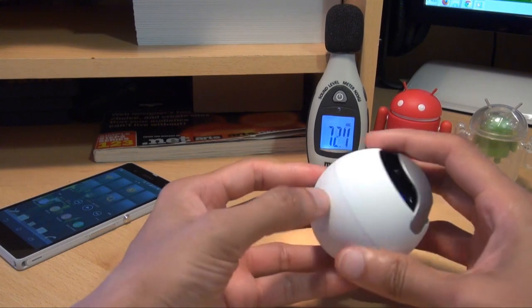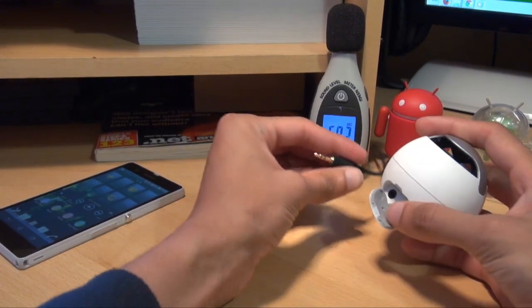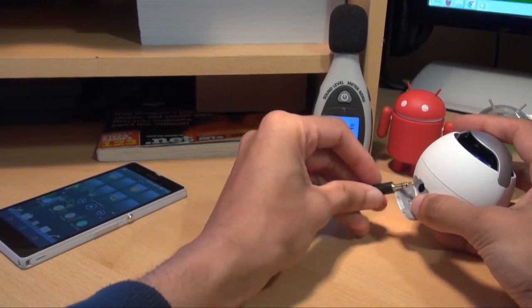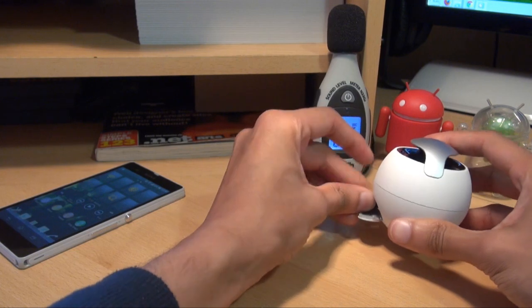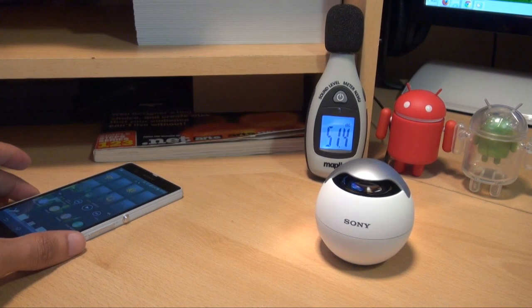So we'll get that plugged in and see how well it sounds via my PC.